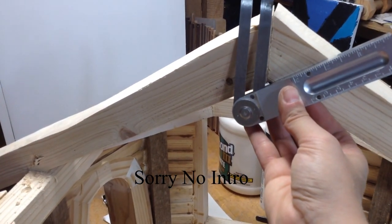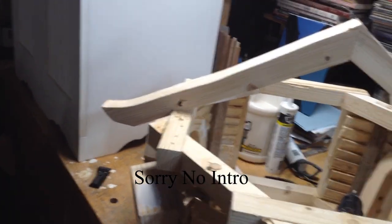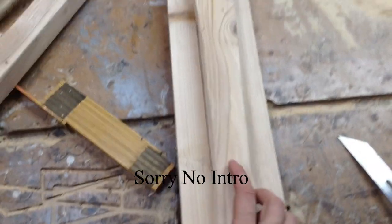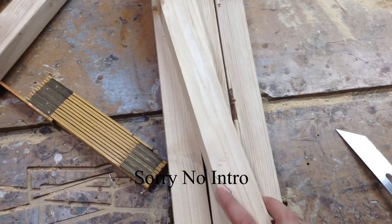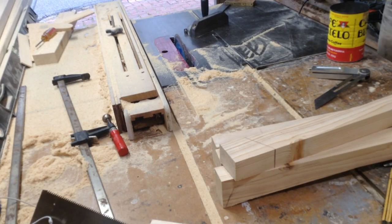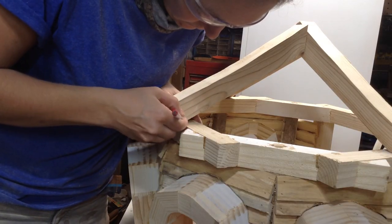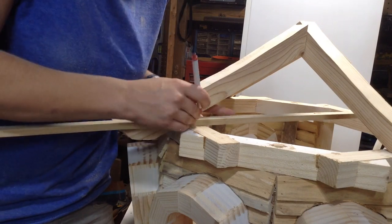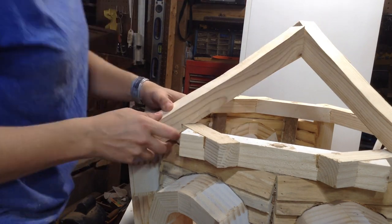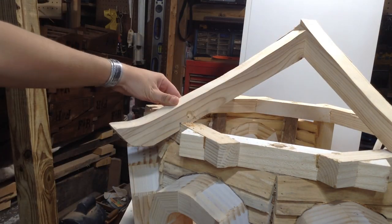With the rafters for the roof carved, I mocked two up in place. You can see I cut the bird's mouth out of the bottom, and then I could get the angle for the top and start transferring that to all my other pieces — same thing with the bird's mouth. This is obviously not a house, so I don't cut a ton of rafters. The main goal was to get them close enough to be stable; they didn't have to be perfect. I'm just using a piece of wood to get rough measurements for the bird's mouth.